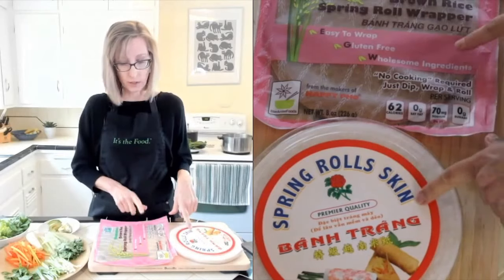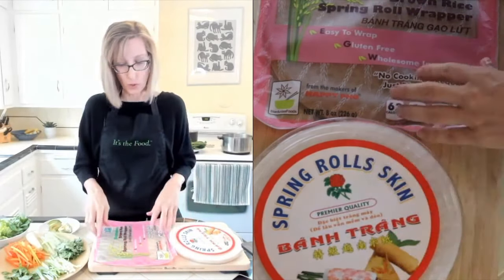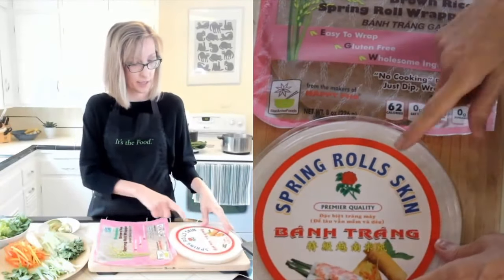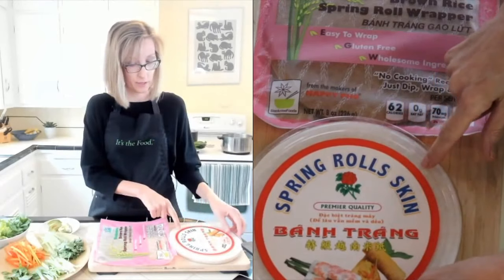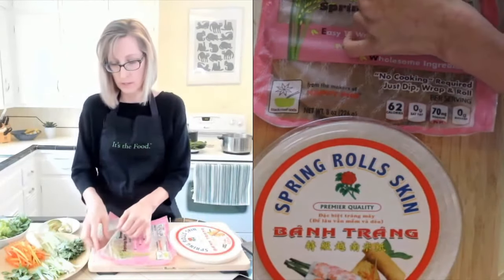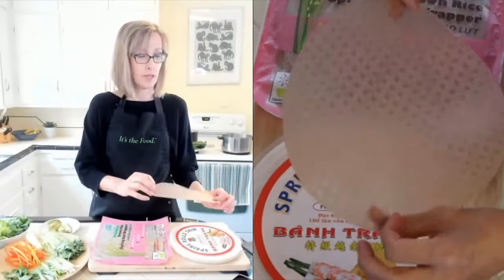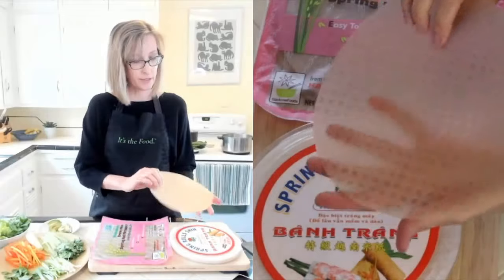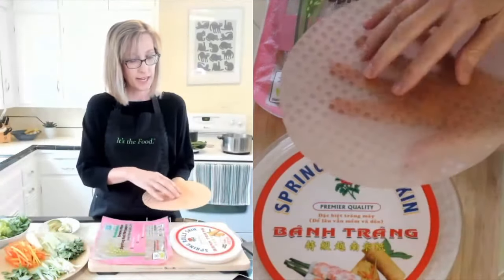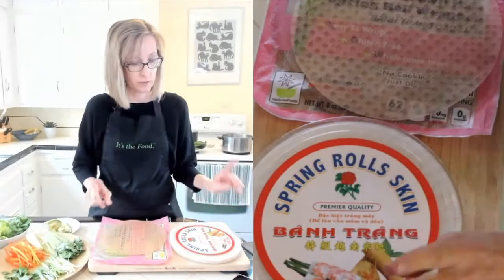It's usually rolled in a rice paper. We've got brown rice spring roll wrappers and white rice spring roll wrappers. They look like this - they've got ridges on one side, kind of textury on one side, and no texture on the other. I believe the textury side goes up. If I'm wrong, let me know.